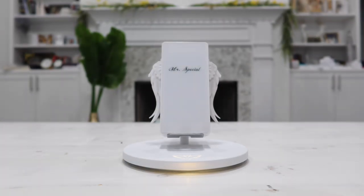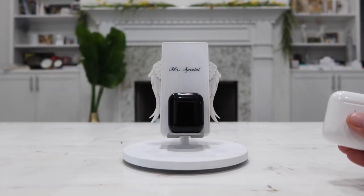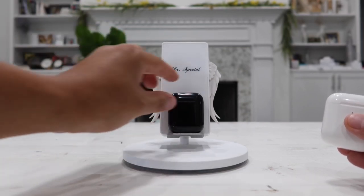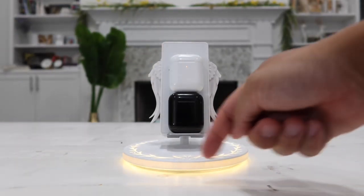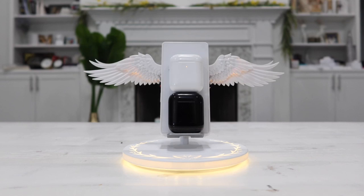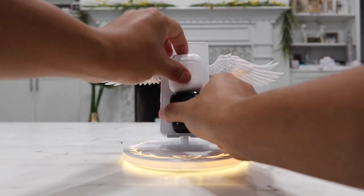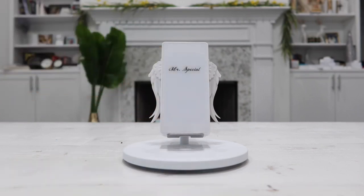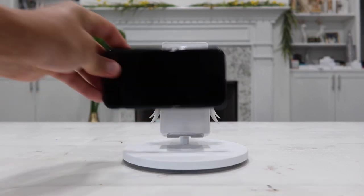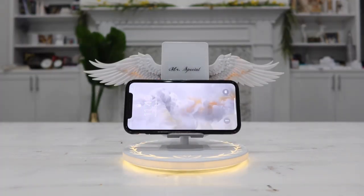I have some AirPods here that I can place on the stand to recharge wirelessly. If placed too low, the AirPod won't recharge, but placing a second AirPod on top works — the lights light up, the wings open, and everything works perfectly. For AirPods you may need to put something underneath to raise them slightly; it doesn't need to be very high, but just enough. For the most part I use this for my phone, and even placing the phone horizontally still charges it.